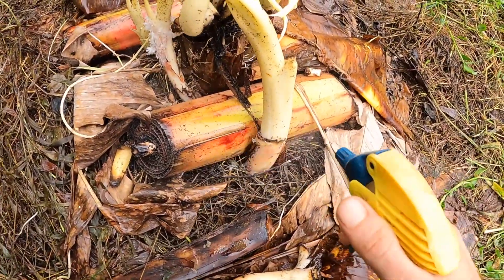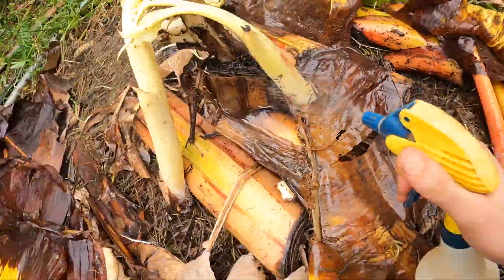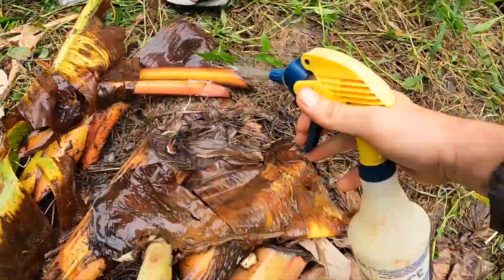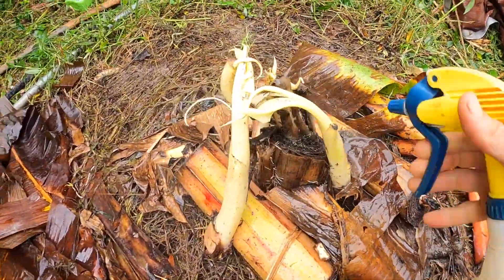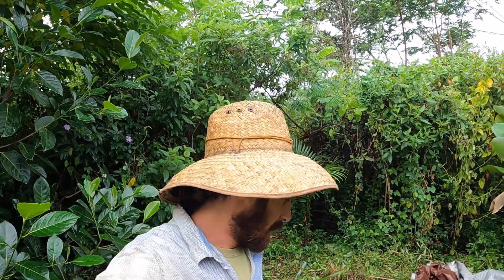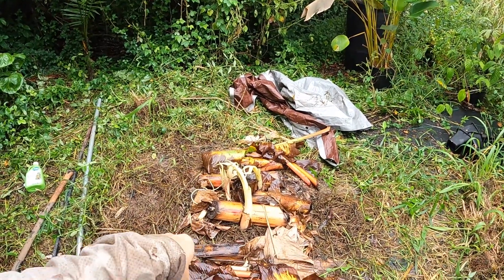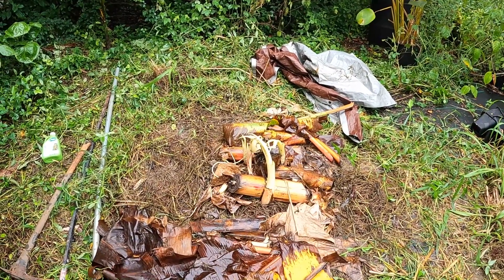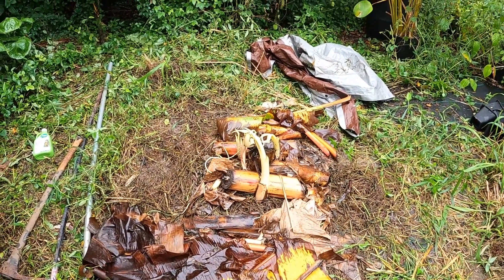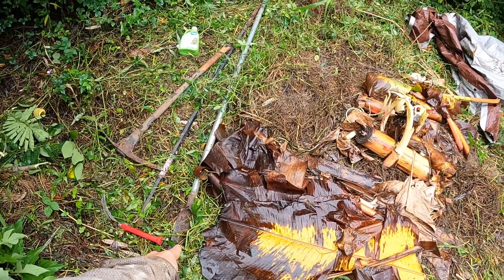Just going to mix that up and get them all sprayed. Now I'm going to let that sit for a couple minutes and then come back and dig it out. The methodology will be to dig around it with the pickaxe and then pry underneath it to pop it out of the ground. I'll do a time lapse of that to show the procedure, and then I chop it up with this tool and then it's dead.